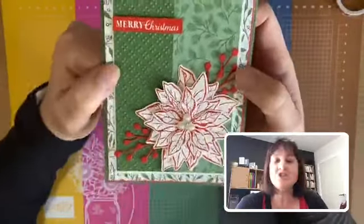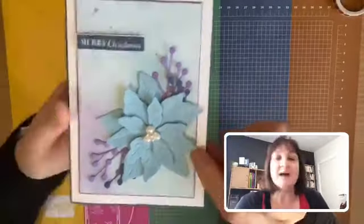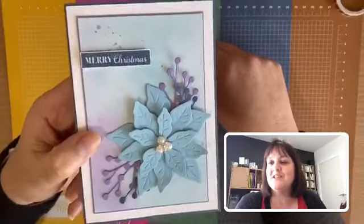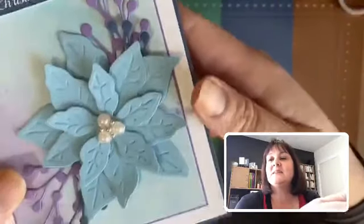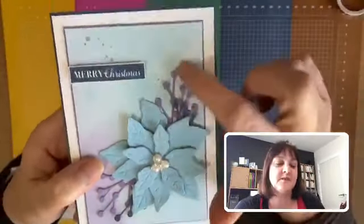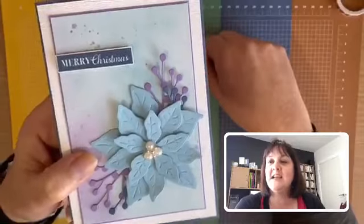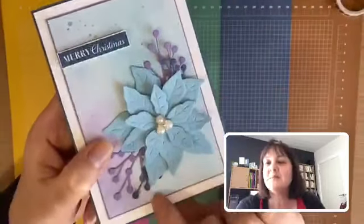This next example you're either going to love or hate, because not everyone likes traditional Christmas colors. I've always loved blues, purples, and pinks, so I tried a poinsettia in Balmy Blue. On this card I haven't used the stamp at all — I just cut them out and used the embossing layer that embosses each flower. Then I used the little berry die element and just popped a couple of tiny bits of the berry die in blue to tie in the color.